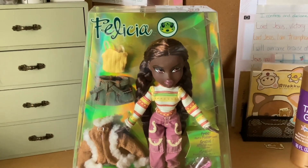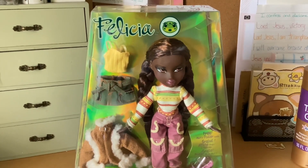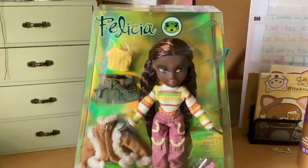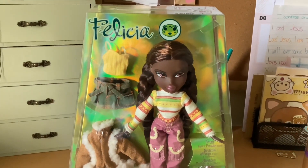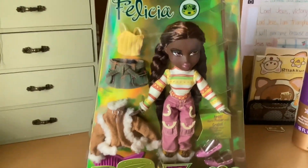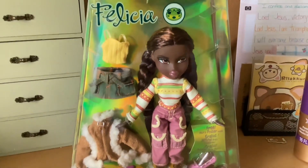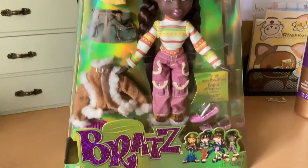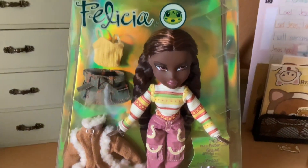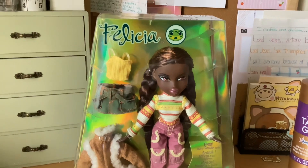They also have a really good sale on LOL dolls if you're interested — they were ten dollars yesterday, but today it may be buy one get one fifty percent off, so check that out if you're interested. The Bratz dolls are mostly around twenty dollars for the singles like this. Today we'll be looking at Felicia — here's her box and accessories. If I'm not mistaken, these came out around 2000, maybe 2004 or 2005.